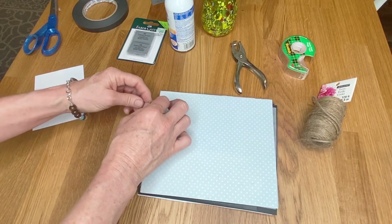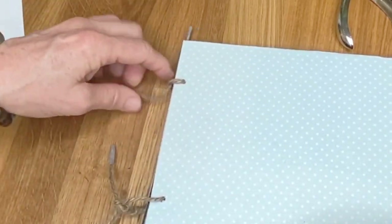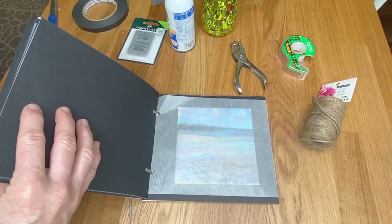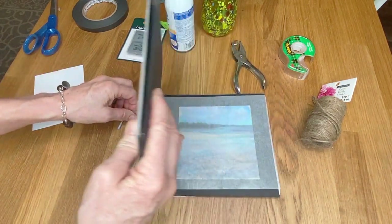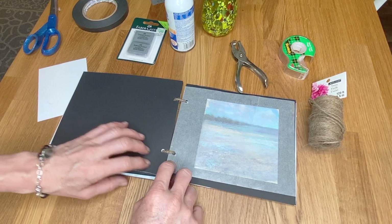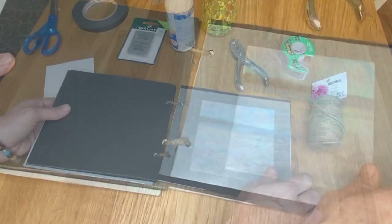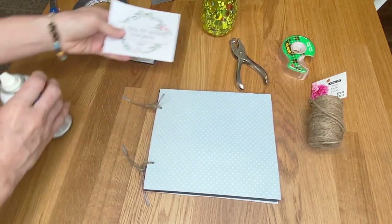Make sure you don't tie the twine too tight — if it's bound tightly you won't be able to open the book properly. Let me show you: if I pull it really tight, you can see how it's crimping and binding and you can't get to the middle of the book. You need to allow enough slack so that you can open it up and lay it flat.